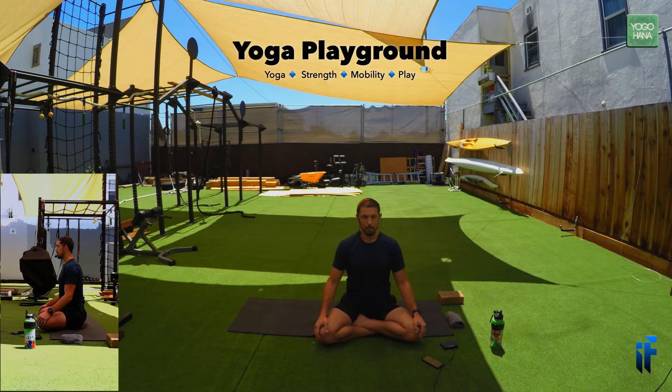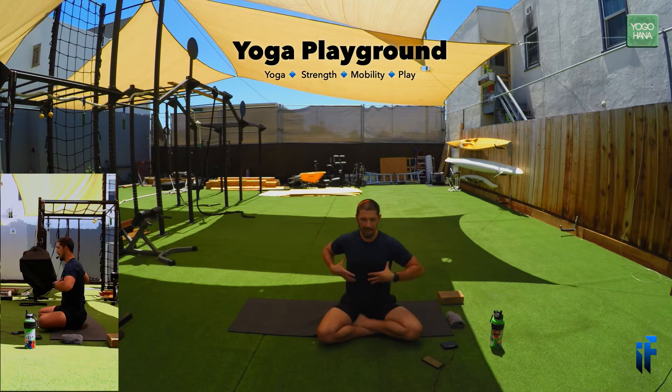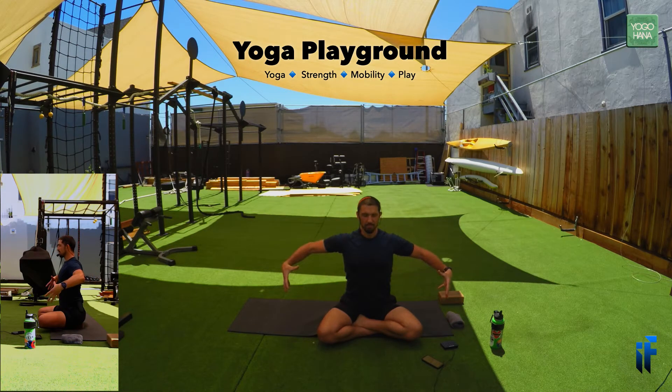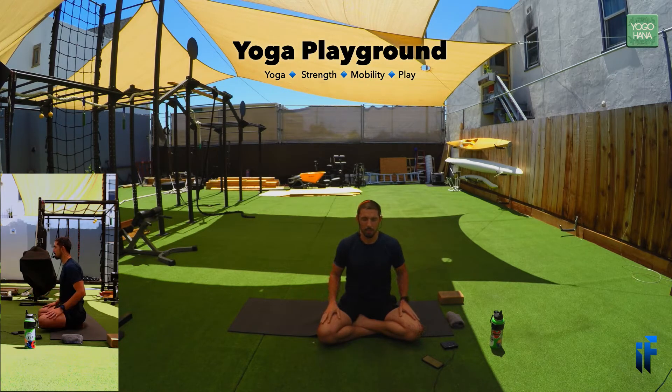If you've got your eyes closed, we can visualize how all the ribs expand out as we fill up the belly — all directions, just grows big big big. Exhale from there. We'll keep this breath going through the practice today. Let's start moving a little bit — draw the chin down to the chest.